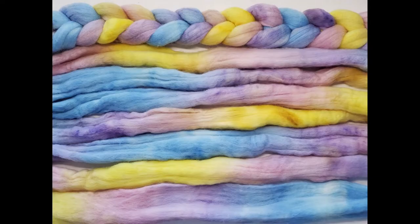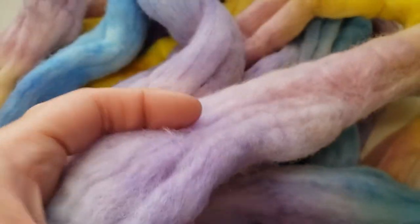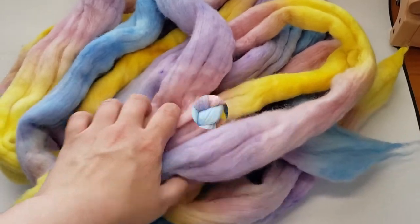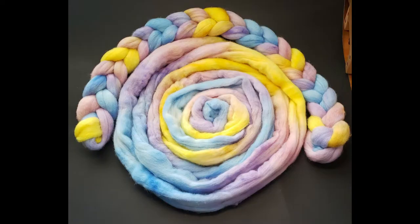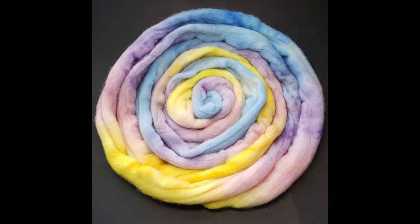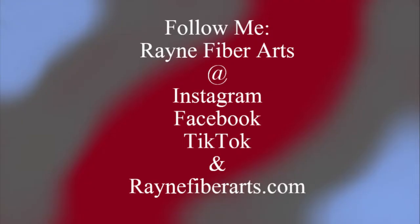If you'd like to order this braid you can go to rainfiberarts.com or click the link to my Etsy shop in the description. I will have these listed later today and if they do well I will have more to come, so don't worry if they're gone — I will list more if they sell out. Please use the recipe I gave you in this video and let me know how yours turns out. Please subscribe if you haven't already — I'm almost at a thousand and hoping to do a giveaway! Don't forget to leave this video a like and let me know any Easter-related or pastel themes you'd like to see. We might be uploading two videos in the next few weeks — I hope to see you next week, y'all have a wonderful weekend, bye bye!